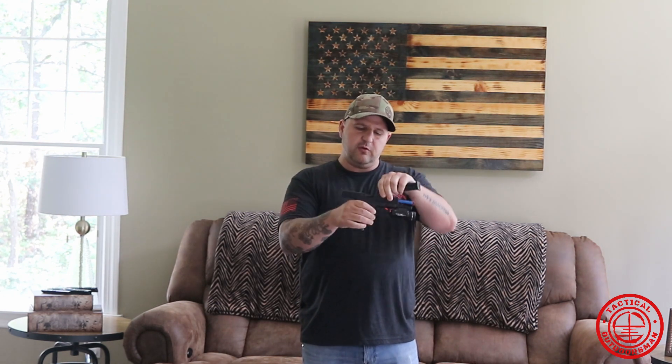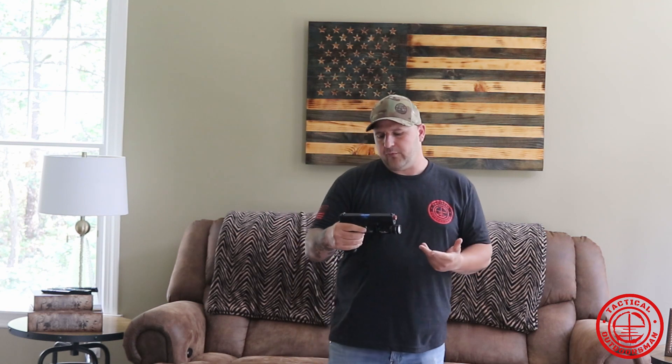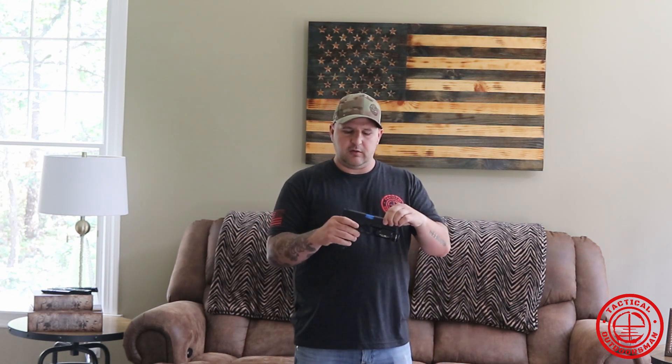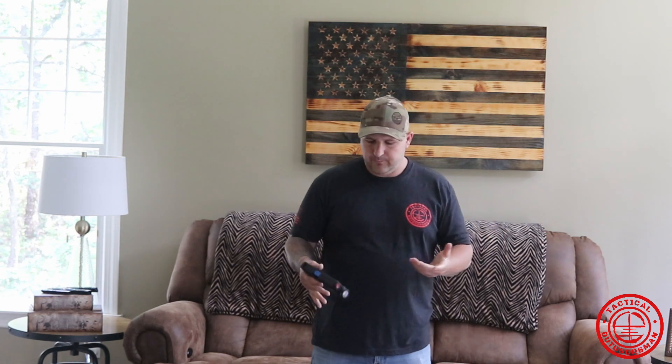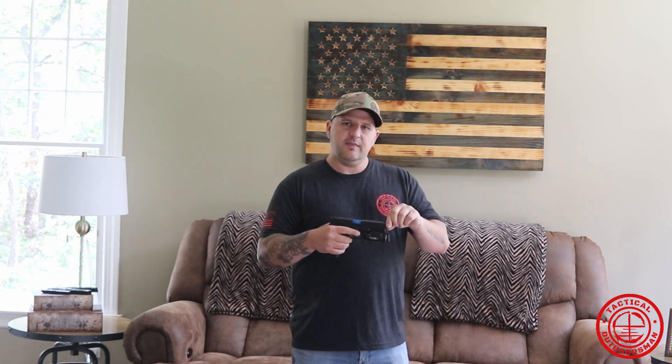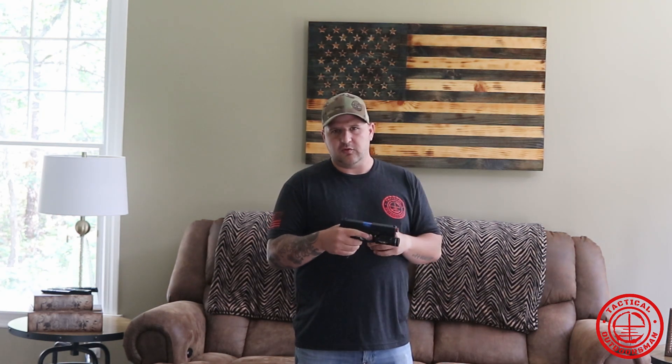We're going to treat this like a regular firearm. It is safe — there are no BBs or projectiles in the magazine and the chamber is empty. I'll go ahead and put the magazine in and show you what the recoil is like. It operates just like a regular Glock: rack your slide and pull your trigger. You're going to get about 30% of the recoil from what a real firearm would give you shooting 9mm. At the pull of the trigger and the reciprocation of the slide, that activates the laser cartridge — it's activated by motion accomplished by the recoil.